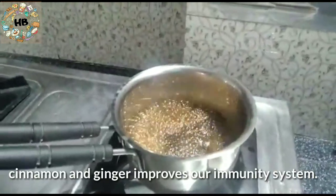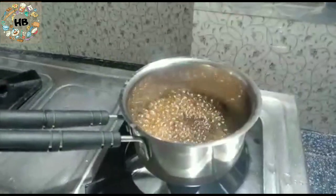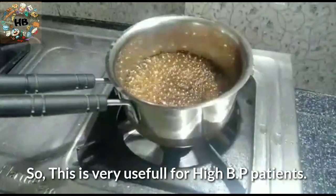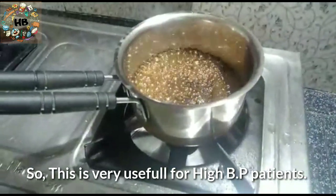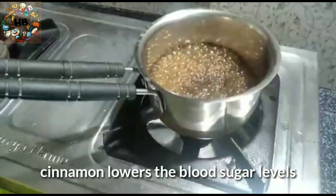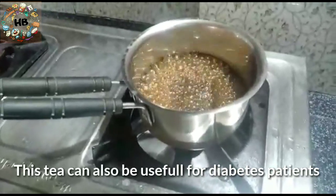The tea is also very good. It is good for high blood pressure and good health. You can see that it also helps with blood sugar levels and overall good health.